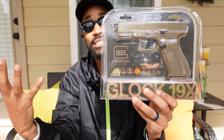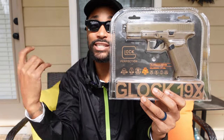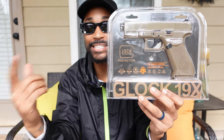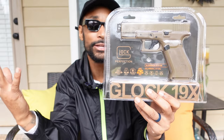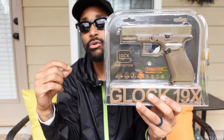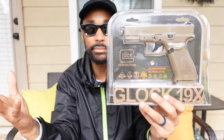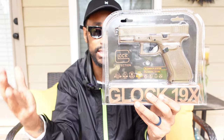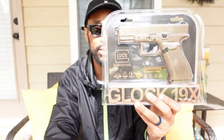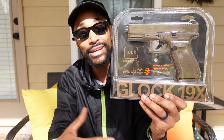This thing has a blowback system, so every time I squeeze the trigger that slide action is going to keep cycling — I'm interested to see how that works. It's also chambered in 0.177, which is a common pellet/BB gun caliber you see across BB guns and pellet guns. And this bad boy is mag-fed — that's crazy, this thing has a magazine.